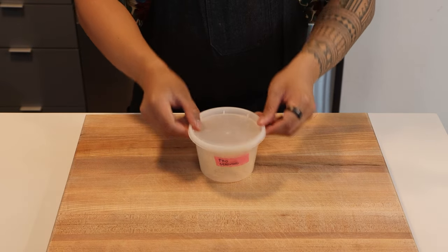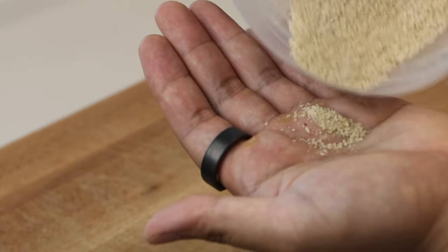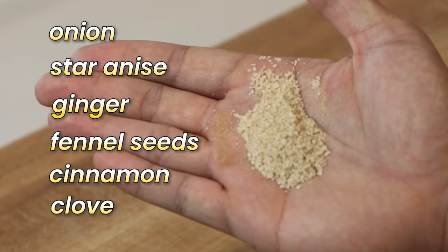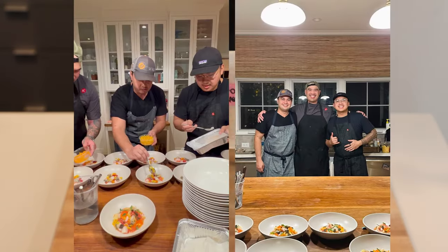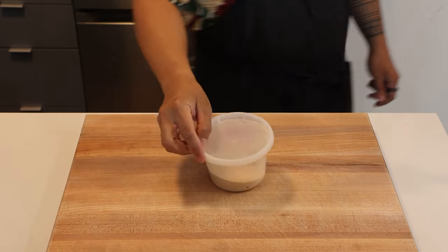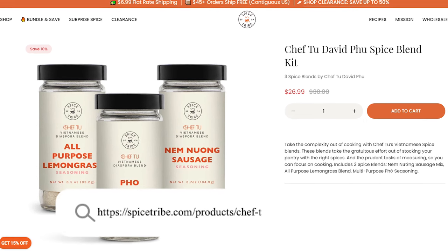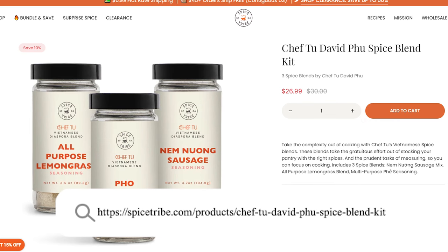Let's kick things off with this dry pho seasoning mix, the heart and soul of this epic burger. We've got a bunch of aromatic spices including onion, star anise, ginger, fennel seeds, cinnamon, clove, and so much more. I'm keeping things simple by using my friend and mentor Chef Tu David Fu's pho seasoning mix, which is a game changer. I'll link some options online, or you can make it yourself — I'll provide a recipe in the description below if you're up for that DIY challenge.